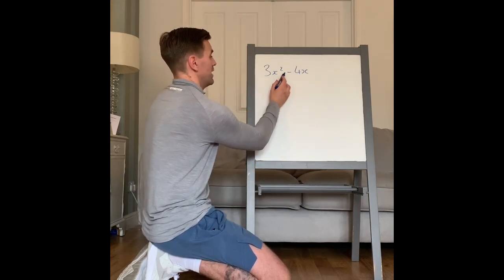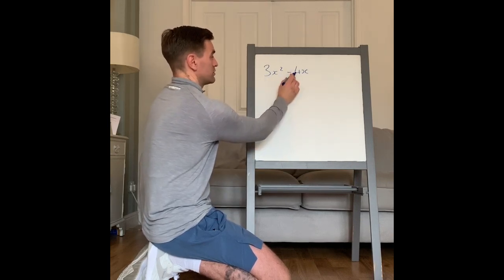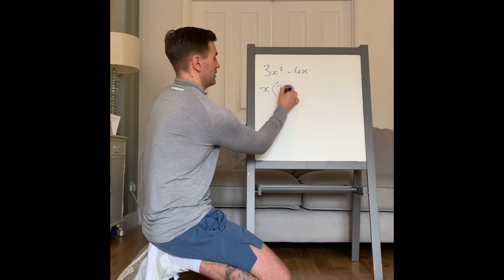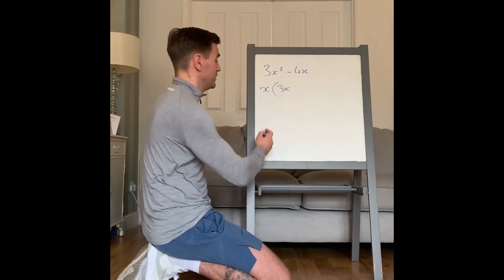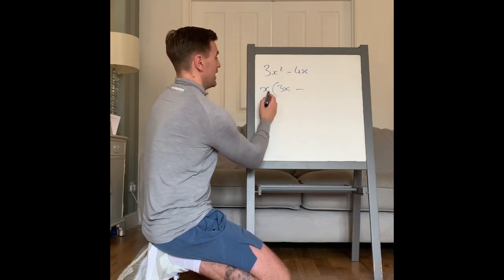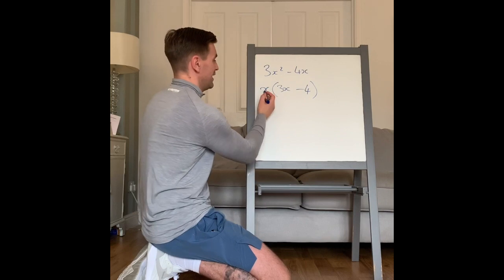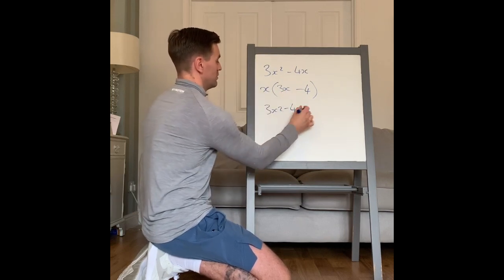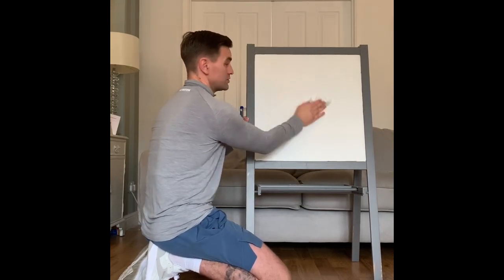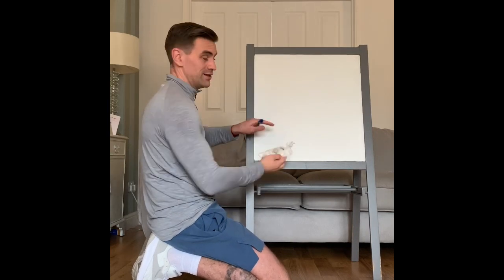Applying that to 3x squared minus 4x: what's the highest common factor? There's no number that goes into both 3 and 4, so it's just x on the outside. x times 3x is 3x squared, and x times minus 4 is minus 4x. Always check your answer by expanding it: x times 3x is 3x squared, x times minus 4 is minus 4x. The notes in green: highest common factor, multiply and check your answer by expanding.